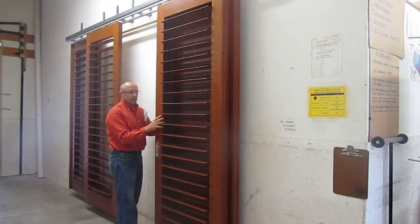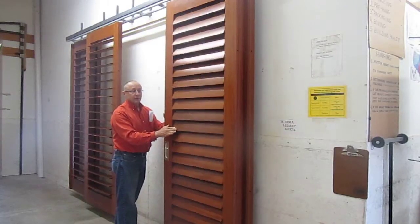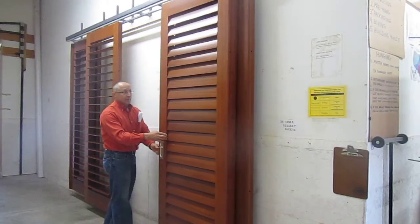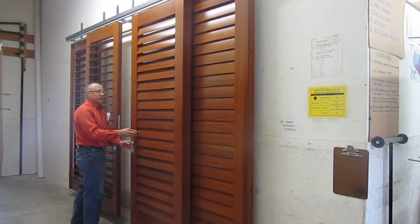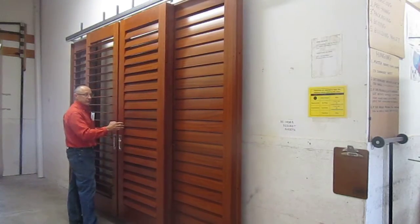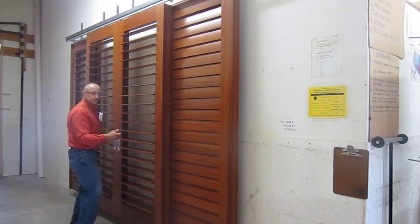Both of these panels will, as I mentioned, slide into a pocket like this. Then when it's time for them to come out of the pocket, the individual is able to simply grab the front panel, and as he pulls it, it will grab and engage the other panel to follow along with it, as you see right here. Complete.